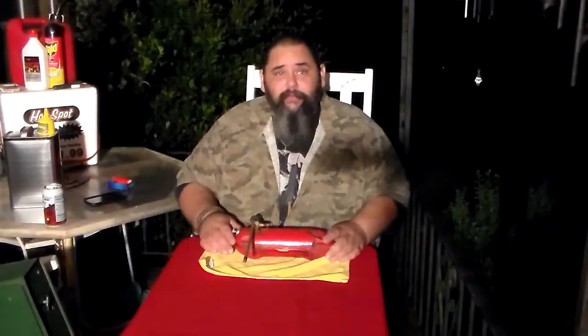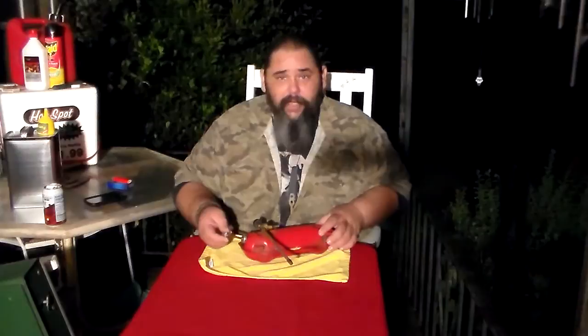Anyway, I said a while back we would show how to tune this thing up and just get it running. This is the tank off that old Coleman stove. First things first — we weren't building any pressure, okay, even if you cover the little vent hole up.